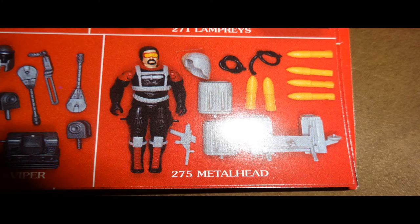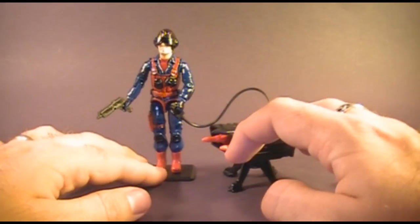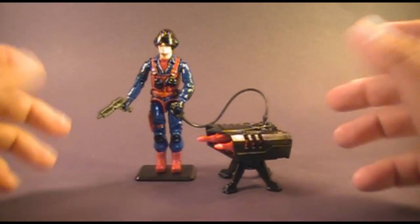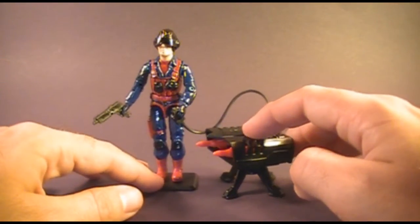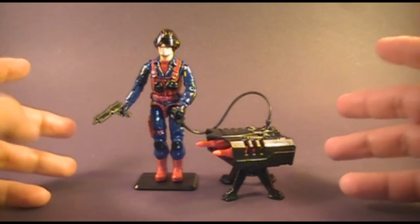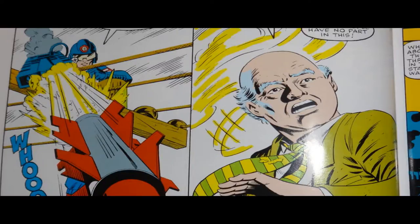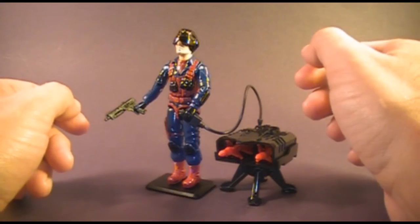In 1990, Destro got a new Anti-Tank Specialist, Metalhead. The codename Scrap Iron seems a little bit odd for a G.I. Joe action figure, even a Cobra character — it always sounded more like a Transformer name than a G.I. Joe name. In the comic book, Scrap Iron is somewhat notorious for killing in cold blood two beloved characters, Candy and the Soft Master.